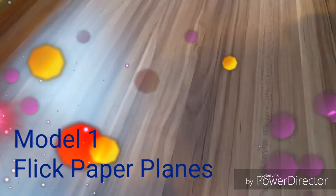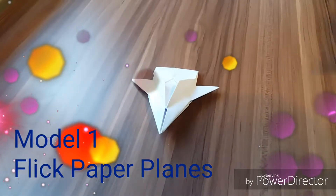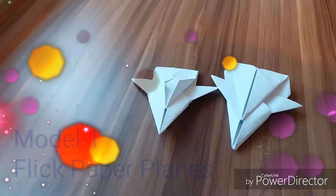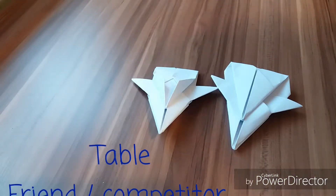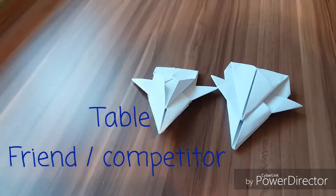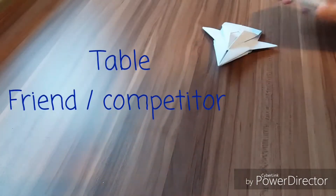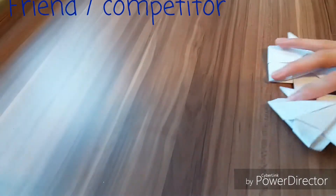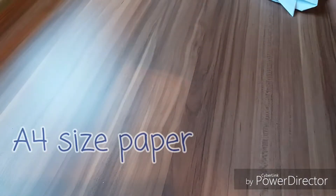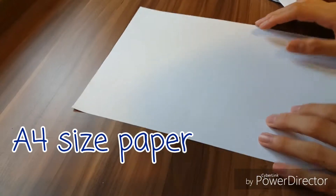This is the glowstone craft and in this video I'm going to teach you how to make something like this. Instead of the one we used to throw, I recommend you to play on a table which is not too big, with a friend or a competitor. You are going to flick your plane, and whichever plane goes off the table will lose or be eliminated. Let's begin.